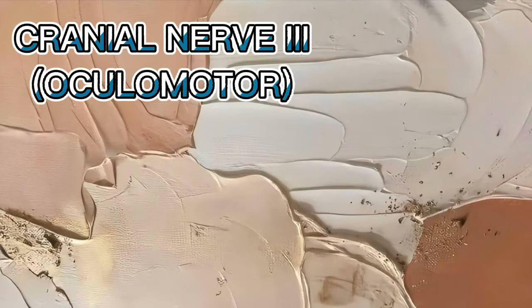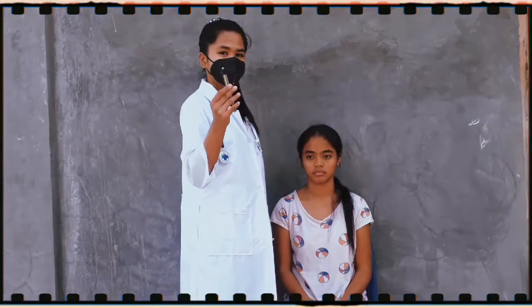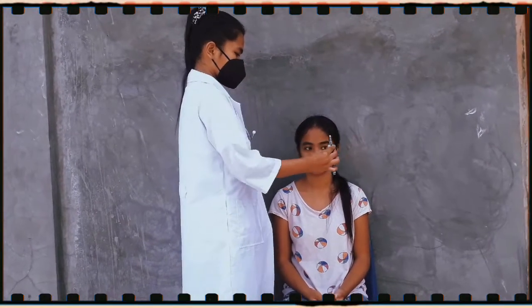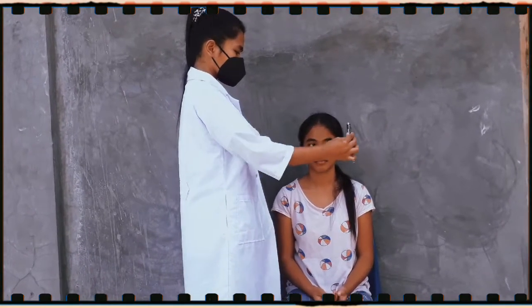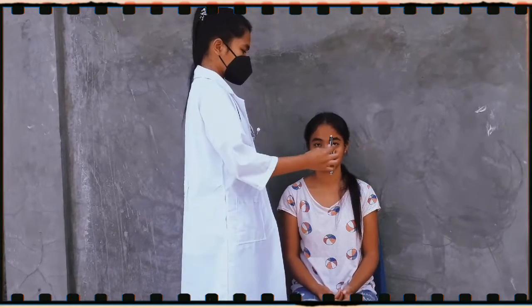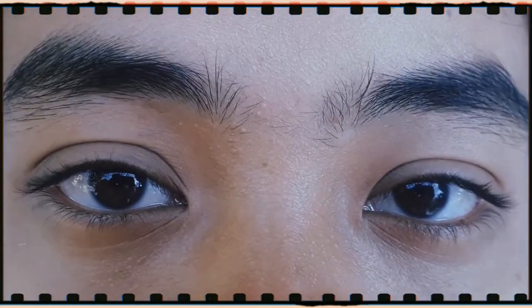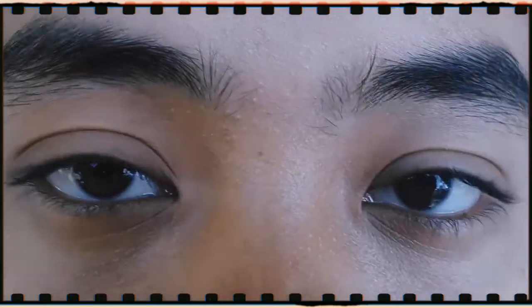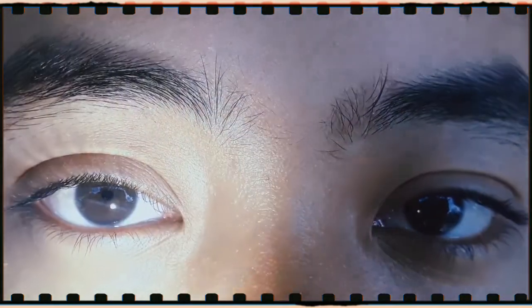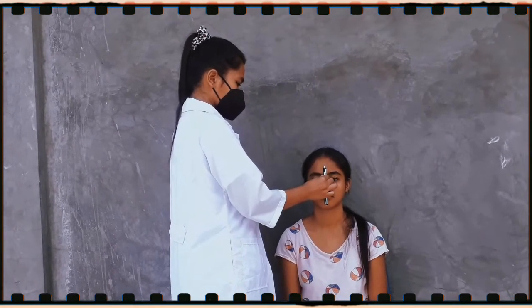Next, we will assess cranial nerve 3 — the oculomotor; cranial nerve 4 — the trochlear; and cranial nerve 6 — the abducens. First, we will look for any involuntary shaking of the eye. I will hold the penlight 12 to 14 inches away from her nose, she keeps her head still and lets her eyes follow the penlight. Next, we will check how reactive the pupils are — I will dim the light and have the patient stare at an object. Both pupils are constricted. Then I will use the penlight and move it toward her nose.